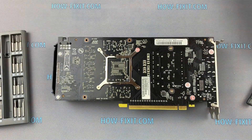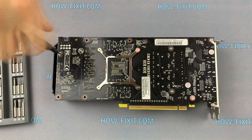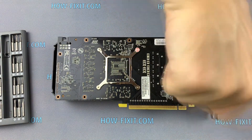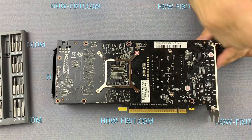Remove screws on the back side of the graphics card. Turn over and remove the top panel with fans.